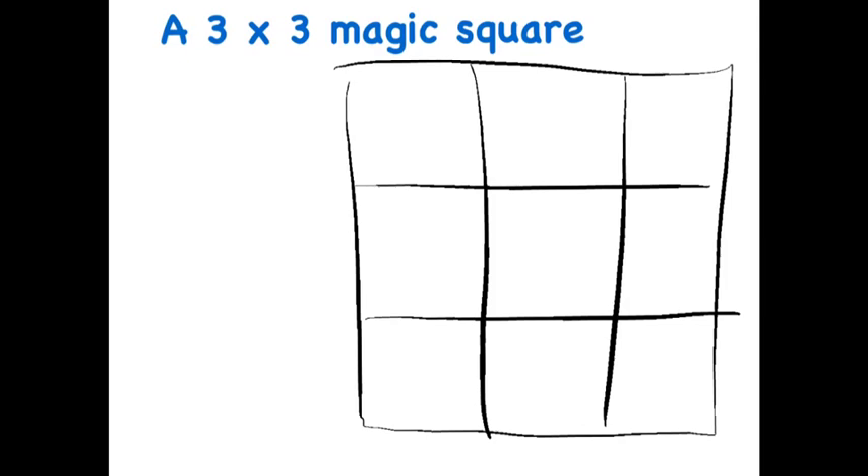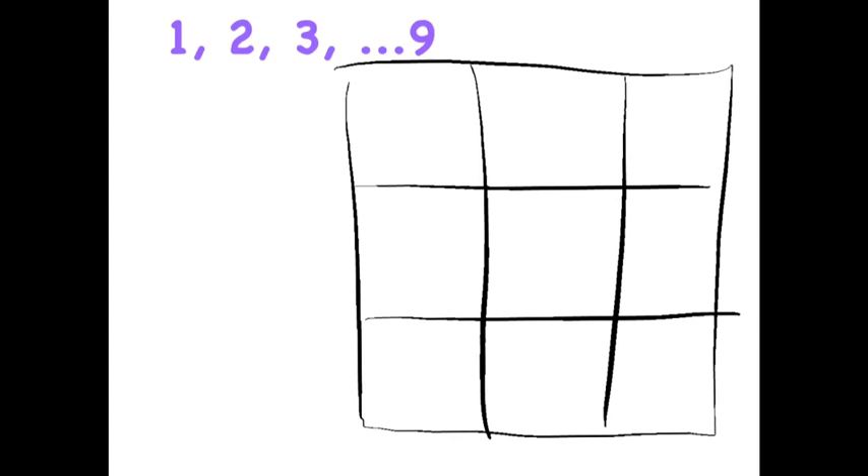In this video we're going to talk about the basic 3x3 magic square. A magic square is a mathematical puzzle where all of the rows, all of the columns, and the diagonals must all add up to the same value. The simplest magic square uses the numbers 1 through 9, placing them around the squares so that you have a sum of 15 in each row, 15 in each column, and 15 in each diagonal.